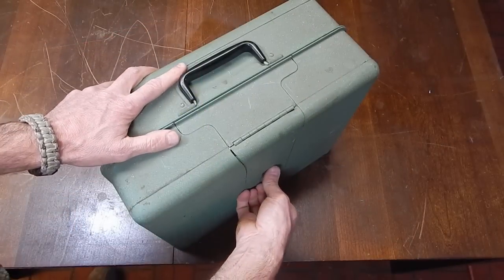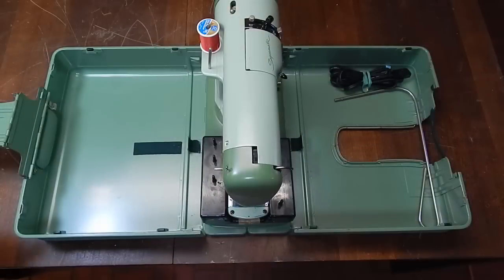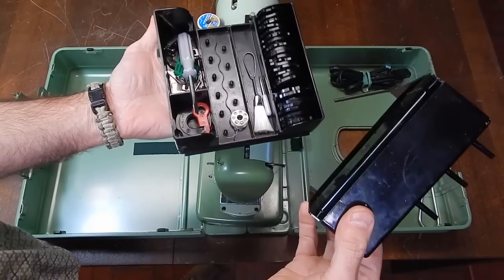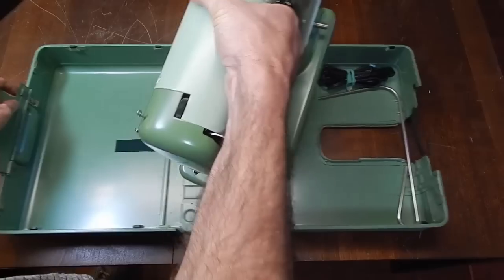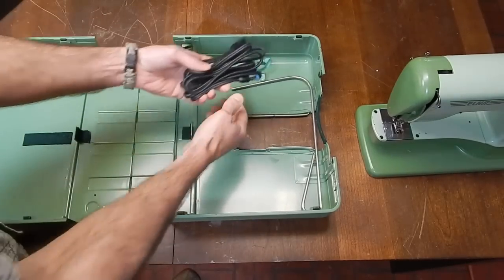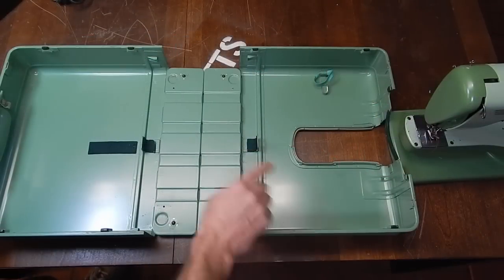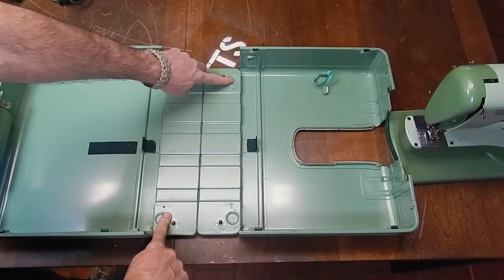I'll explain some features of the case of this machine — it's somewhat unique. Everything is contained in the box. Here is an accessories box with all the cams and some of the basic tools and extra bobbins. I'll remove the machine and set it aside. Here's a place to keep your power cord, and the knee bar which operates the machine. These brackets hold the machine down against the bottom when it's closed, and the feet set in these divots.